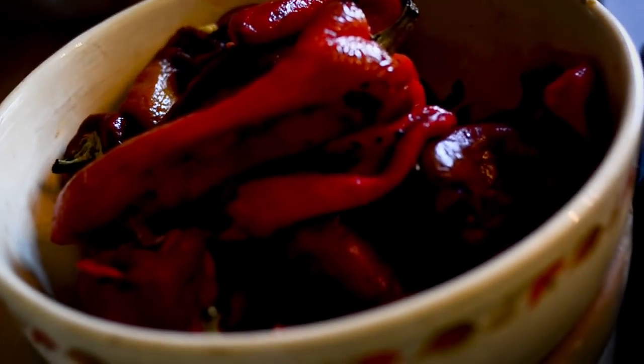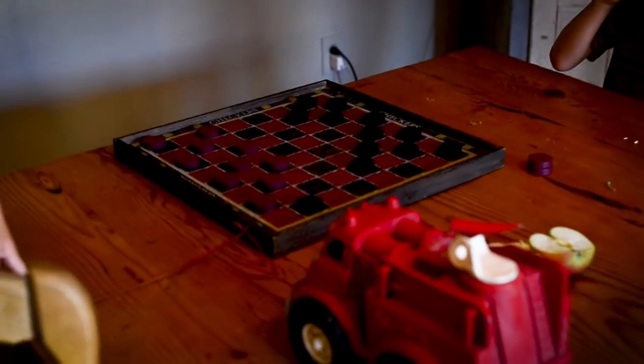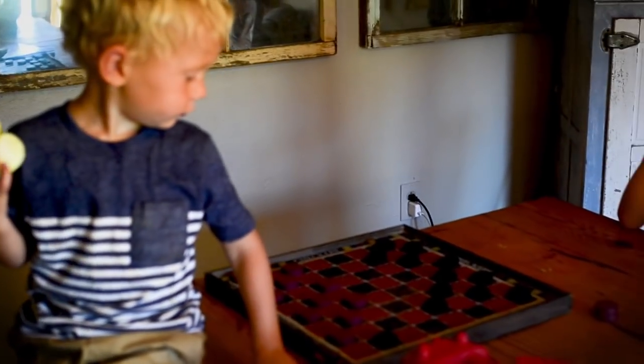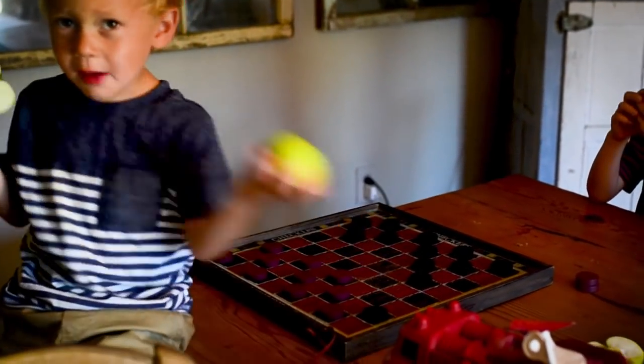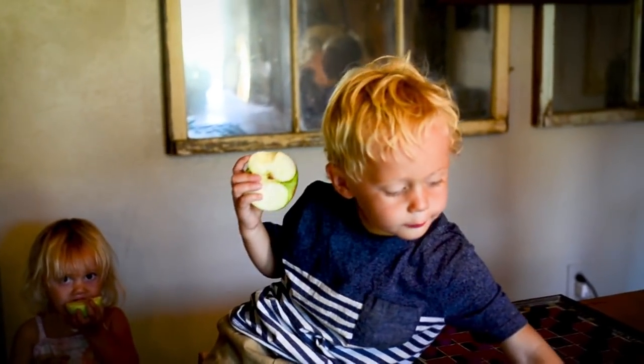I feel like everybody does this, right? This is how most people spend their Saturday. What you guys got going out here? Apples. Some chess? Some checkers? Yeah, there's some apples — lots of them. Oh, no thank you, I'm going to finish in the kitchen. Who's winning?